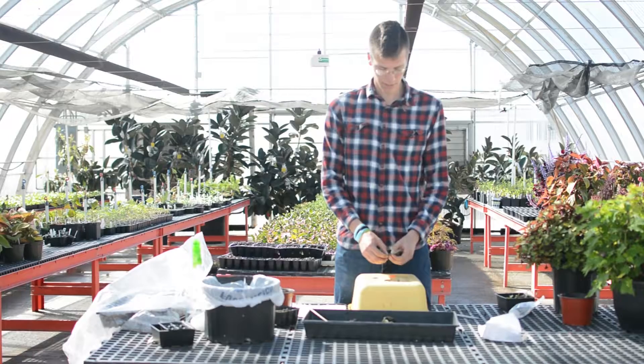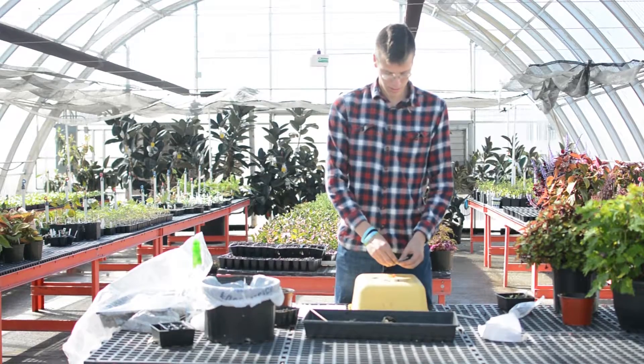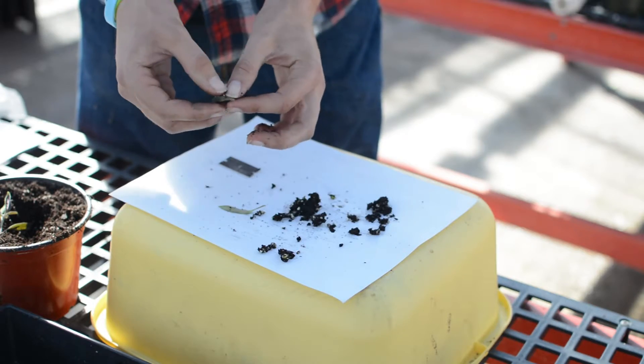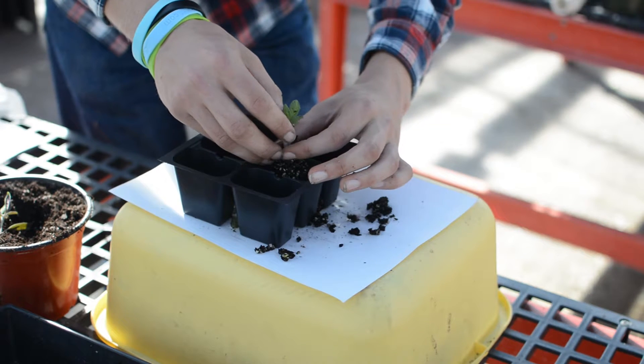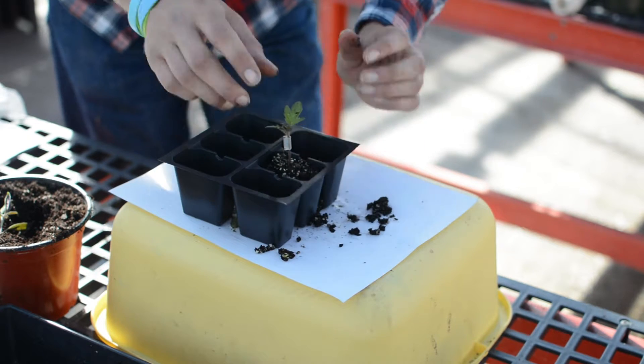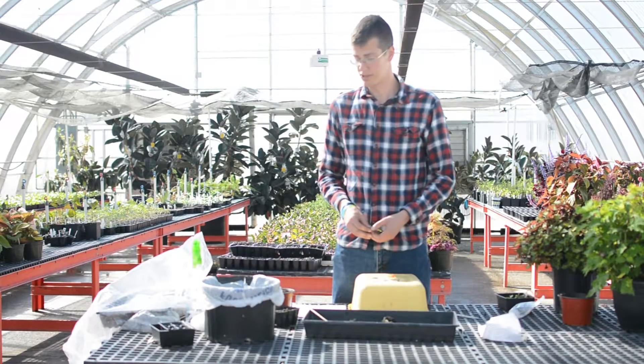Take your first two leaves off so that it will slide easily into the clip. Make sure to line up your cuts so that the angles match on your tomatoes — that way it will actually have a chance to heal and the cambium layers will match up.